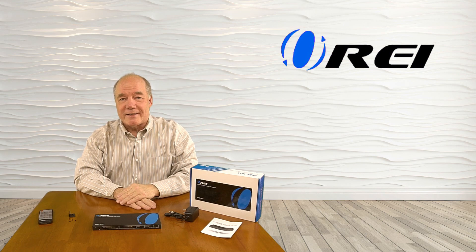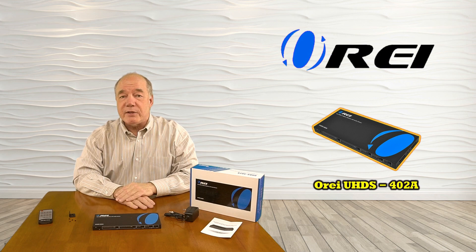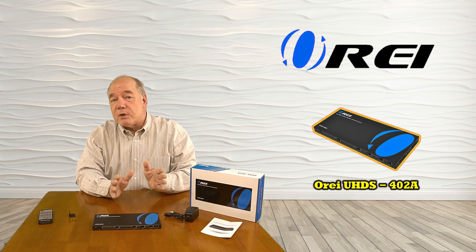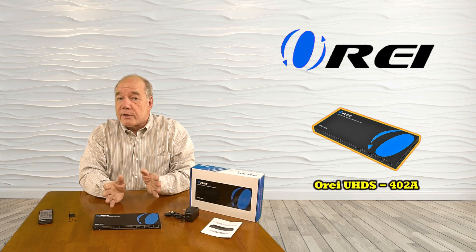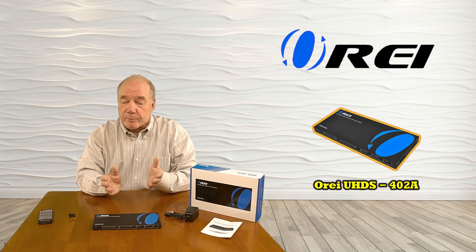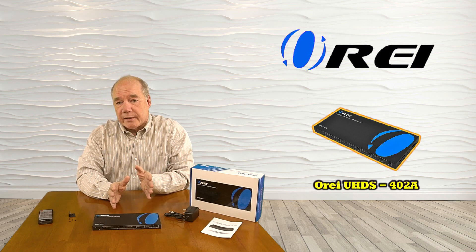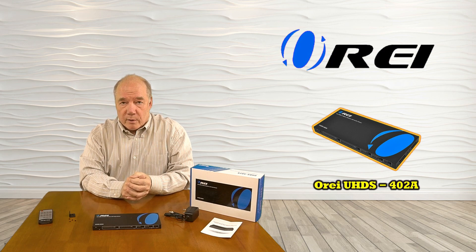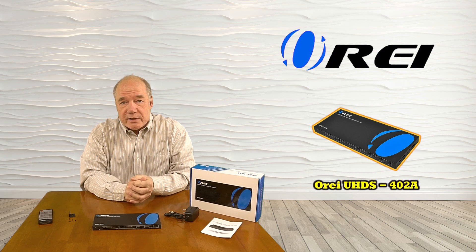Hey there tech fans, Rick here from the O-Ray team with an overview of the UHDS-402A HDMI switch matrix. This product is designed to make it very simple for you to select between up to four HDMI inputs and send that audio and video stream to one of two outputs. You can send the same stream to both outputs or have different streams sent to either output independently. The product supports full ultra-high-definition 4K resolution. It has audio extraction capabilities which allows you to separate the audio of the stream you've selected and send that to a home audio component for that full theater experience. Also included is a remote control to make the selection even easier.